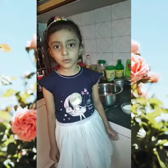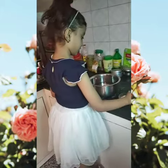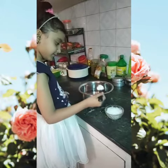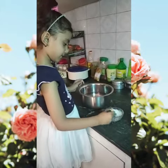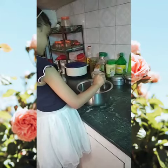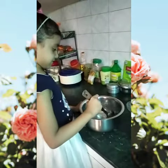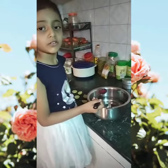Take four spoons of sugar. Mix it well. One spoon of rose.